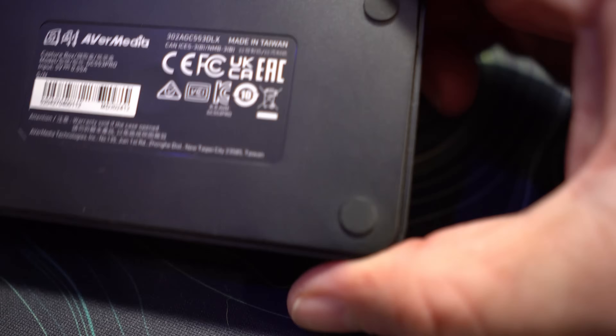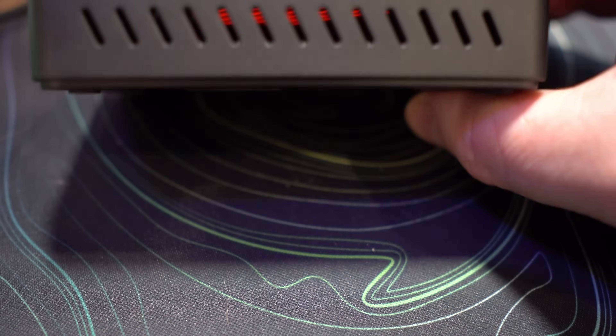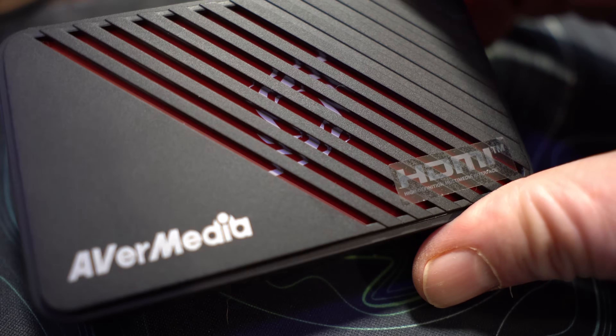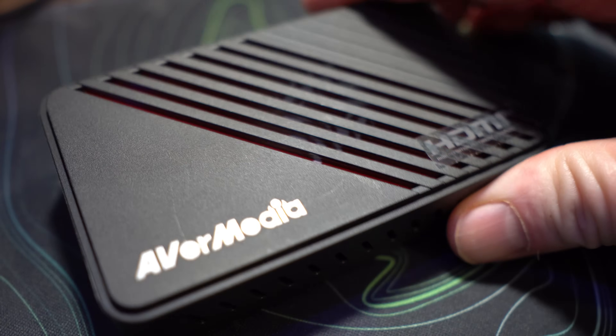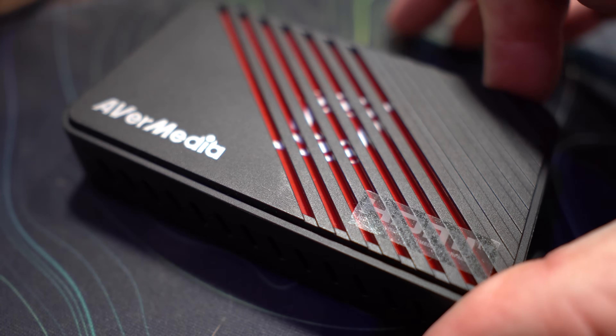Hats off to AVerMedia — I love this capture card. I don't even really use their embedded software since I use OBS and Meld Studio, which are much better options for me. But it does give you the option — they do have embedded software, and I will do a separate video on the Stream Center. This card also supports 5.1 audio — you can download the plugin for OBS or use their Stream Center which has it built in.